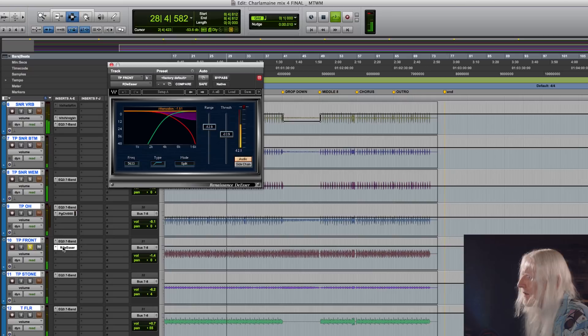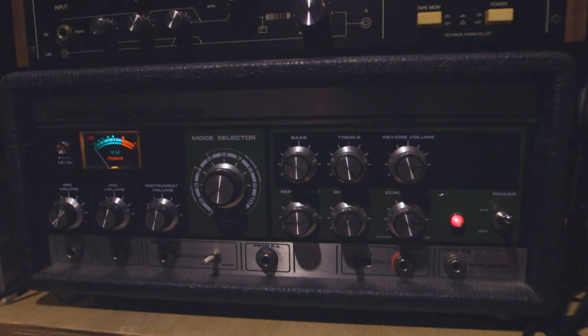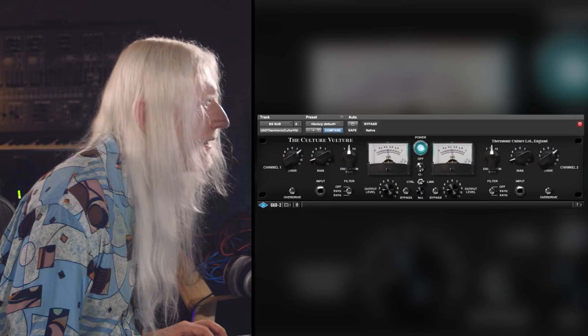I like the crunchiness that that was bringing in. The EQ on it is like this — so it's middly, it's a bit honky. We started adding some in, and then I've also added in even more distortion, just subtly, with the Decapitator on it as well.